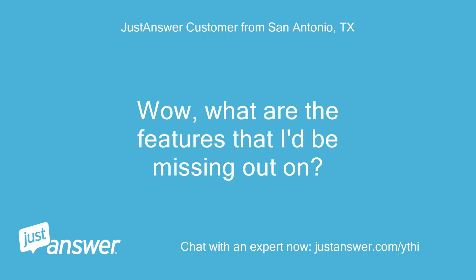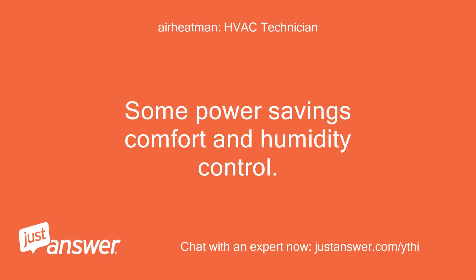Wow — what are the features that I'd be missing out on? Some power savings, comfort, and humidity control.